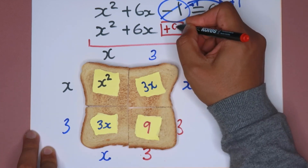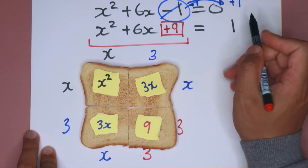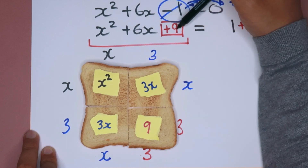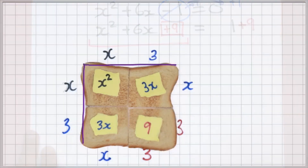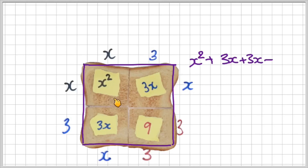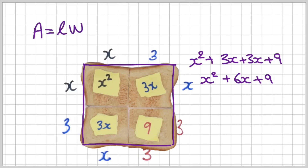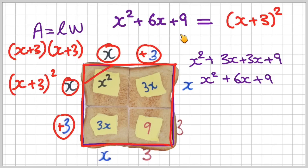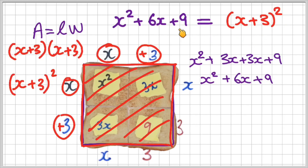I need to include 9 here. Remember, if I add anything to the left hand side I must add it to the right hand side, so I also add 9 there. x squared plus 6x plus 9 is a perfect square. Looking at this piece of toast — the perfect square — we have x squared plus 3x plus 3x plus 9, which simplifies to x squared plus 6x plus 9. This is the area of the toast. Area is length times width: the length at the top is x plus 3, the width is x plus 3, so x plus 3 times x plus 3 is x plus 3 all squared. Therefore x squared plus 6x plus 9 equals x plus 3 all squared. This is the quadratic and this is its factored form — both equal to the area of the perfect square.